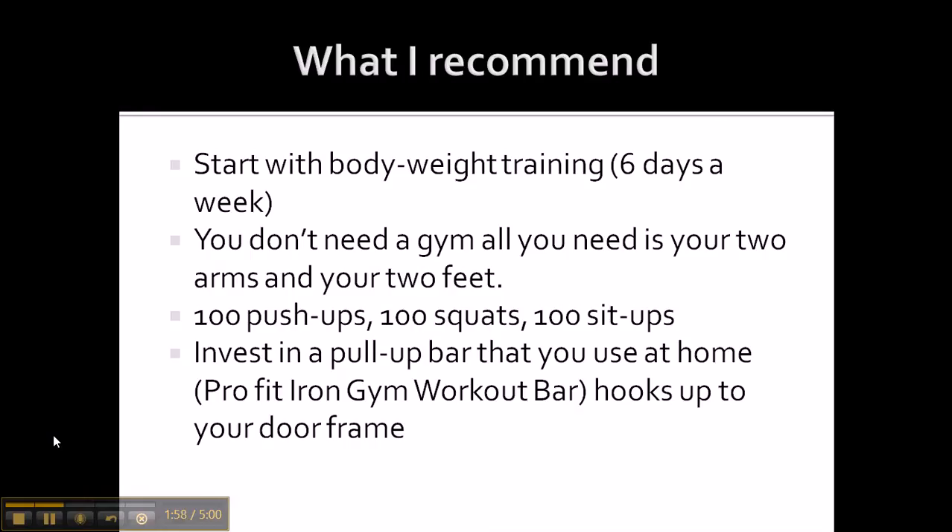Even if you start off doing 20 push-ups a day, that's all right. But you want to add at least one more rep to what you did the day before, so you need to record what you did each day. If today I did 20 push-ups, tomorrow I should be doing 21. If today I did 50 squats, tomorrow I should be doing at least 51. If today I did 70 sit-ups, tomorrow I need to be doing at least 71. So you want to improve every day until you reach the goal of a hundred push-ups, a hundred squats, a hundred sit-ups.